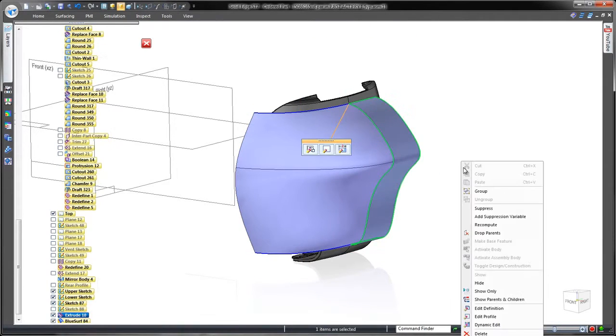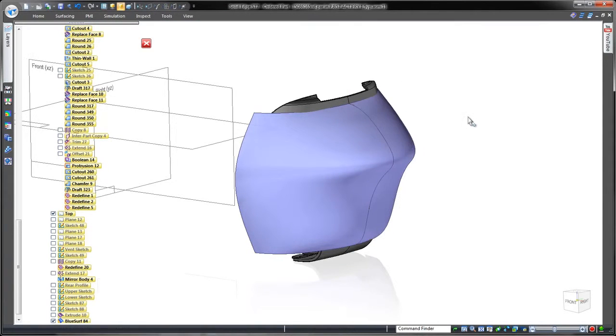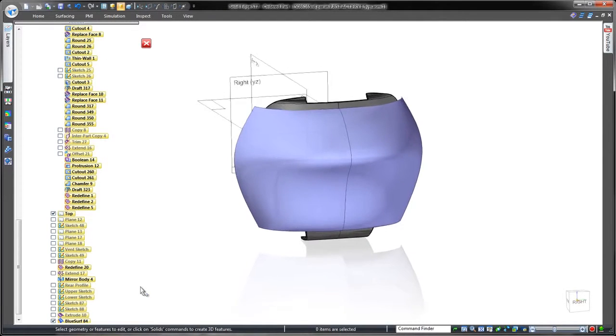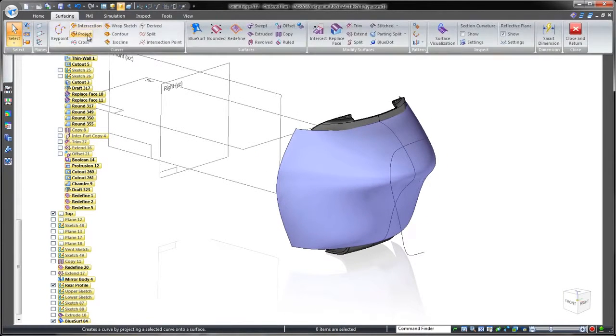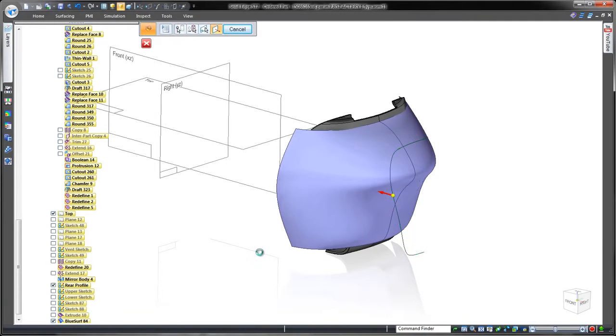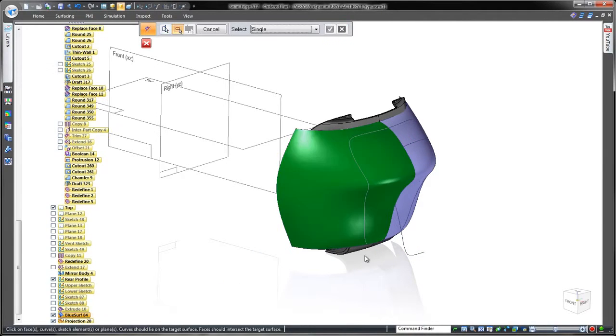Individual tangency controls ensure that the Blue Surf is tangent continuous with the construction surface and thus the mirrored face. Our next task is to trim away part of the surface we don't need. We'll project onto our surface an existing curve based on the conceptual sketch — it's simple and fast.